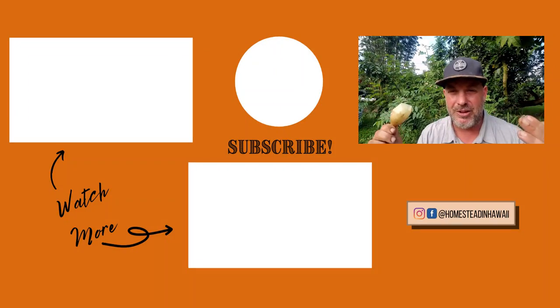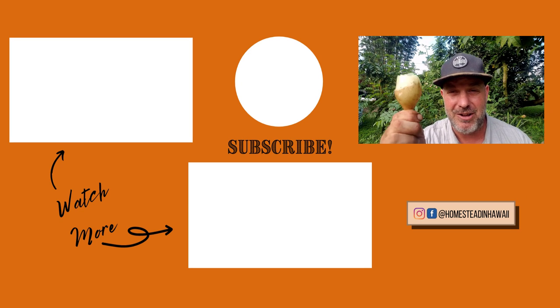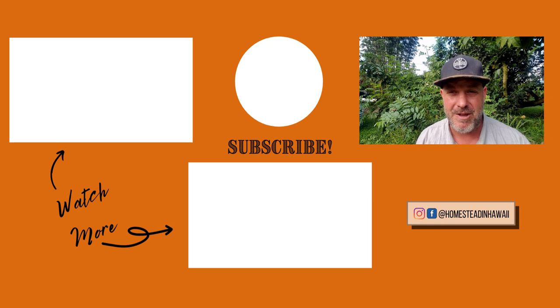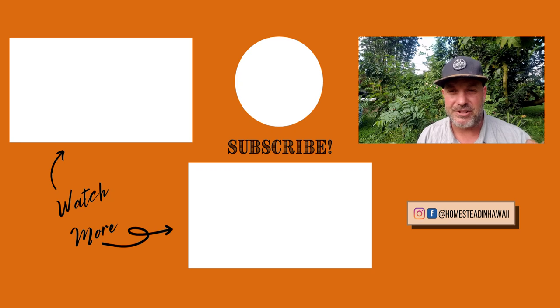I hope this video on yacon — this amazing little root crop that comes from the Andes that is now growing in our tropical food forest — has really opened your eyes to other possible foods that you can grow in your garden. If you like this video, go ahead and hit that like button, subscribe to this YouTube channel, and share it with your friends. I just want everyone to have the knowledge that I didn't have when I first started. Thanks for joining me today. If you've ever had one of these yacons, be sure to leave a comment, and join me next week when we'll be sharing another video on homesteading in Hawaii. Thanks again for watching everybody.